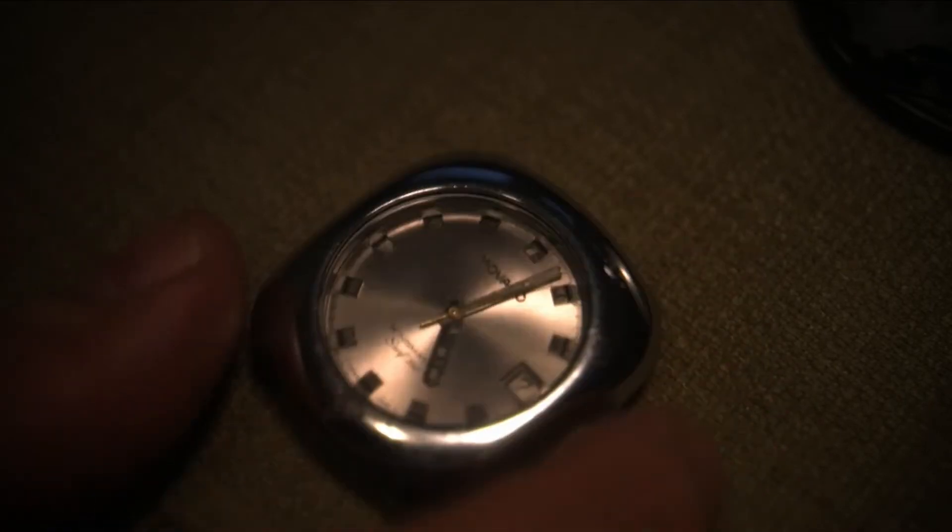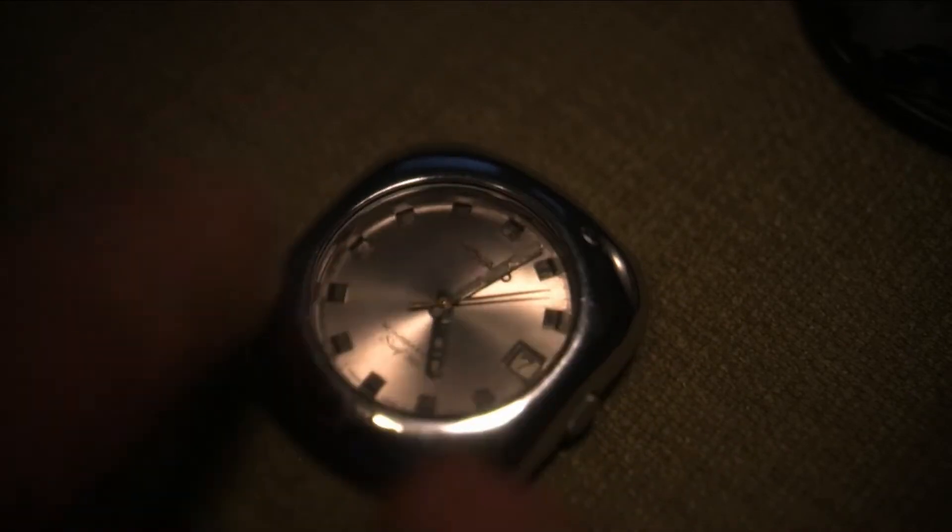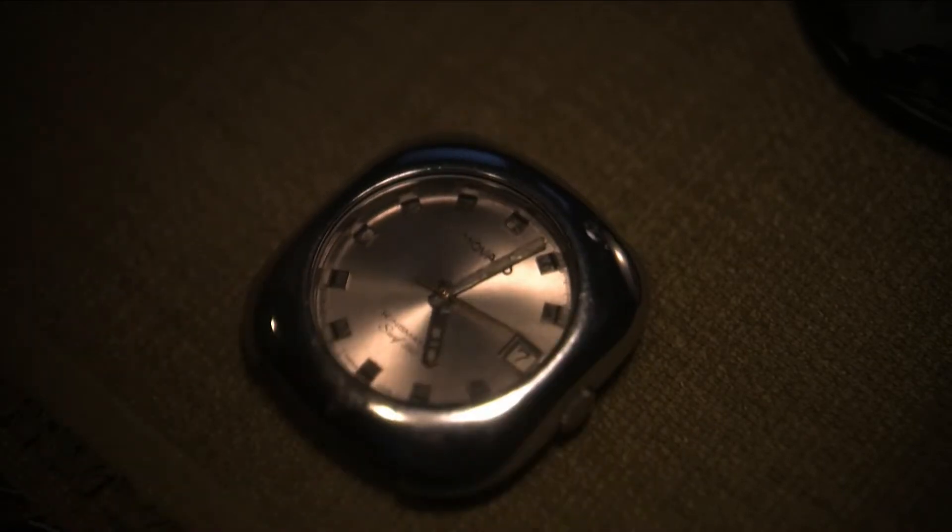Of course you have to take everything off — the face, the hands, the crown. In my case I had to take the date wheel off the old watch and put it on the new watch, because even though it's the same 408 movement, the date wheels were different — they were differently sized.